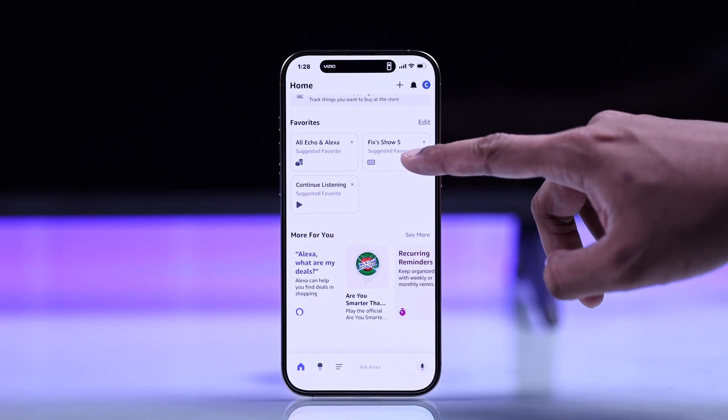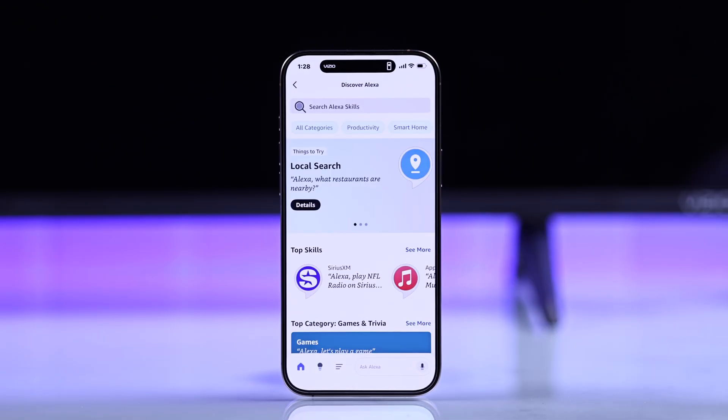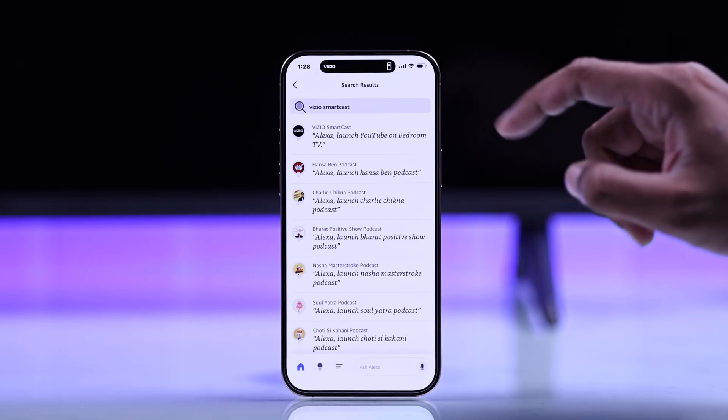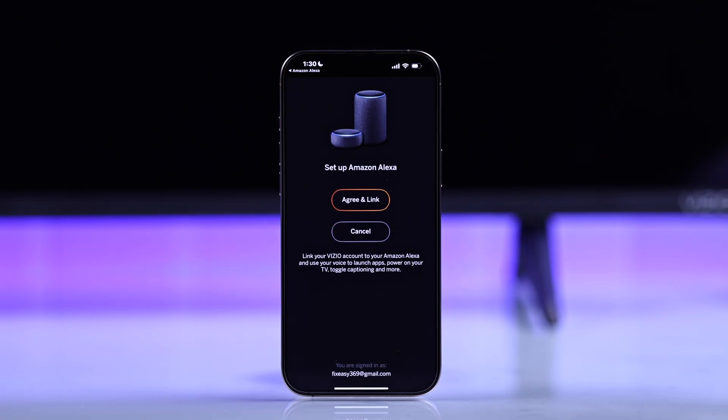To add the Vizio SmartCast skill, just scroll down on the Home tab, then click on See More. This will open the Discover page, so tap on the search bar and search Vizio SmartCast. This is the skill that we're looking for. Now tap on Enable to use. It will redirect you to the Vizio app, and you'll see the Setup Amazon Alexa screen.